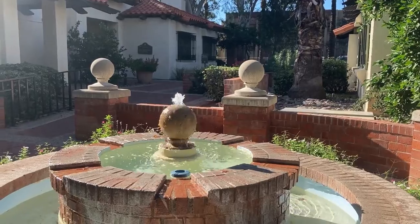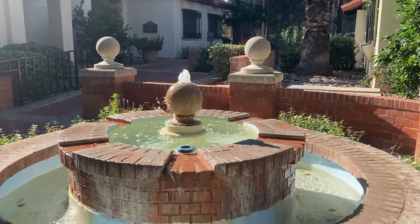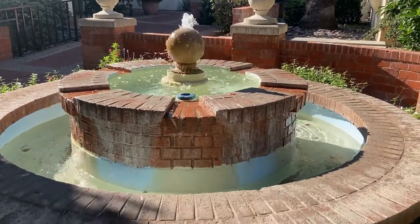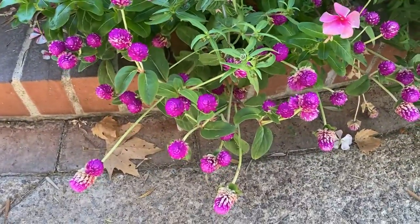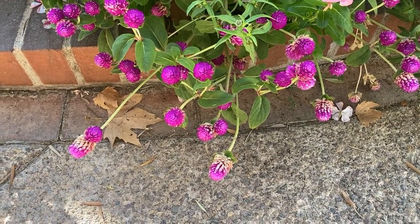It's nice when a motif repeats itself in a design. Just something to think about when you're selecting the annuals you want in your garden. Globe Amaranth. Thanks for watching Gardening with Soul.